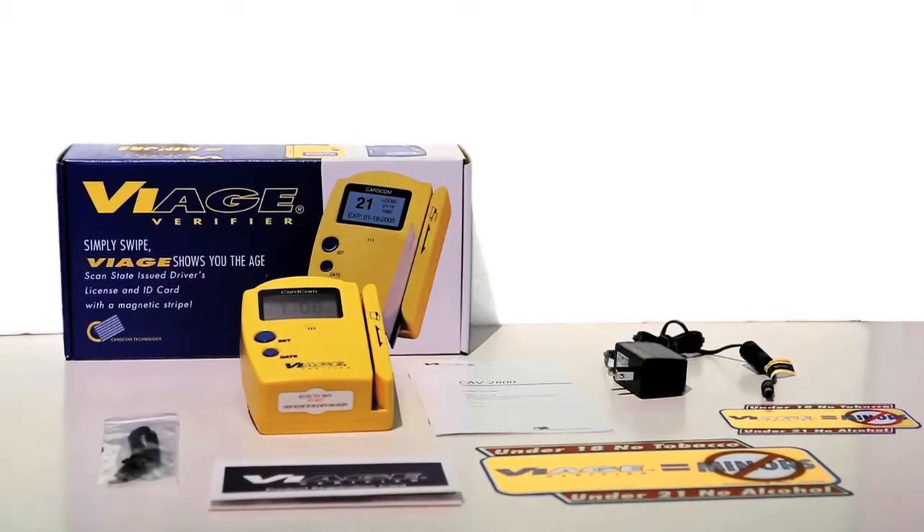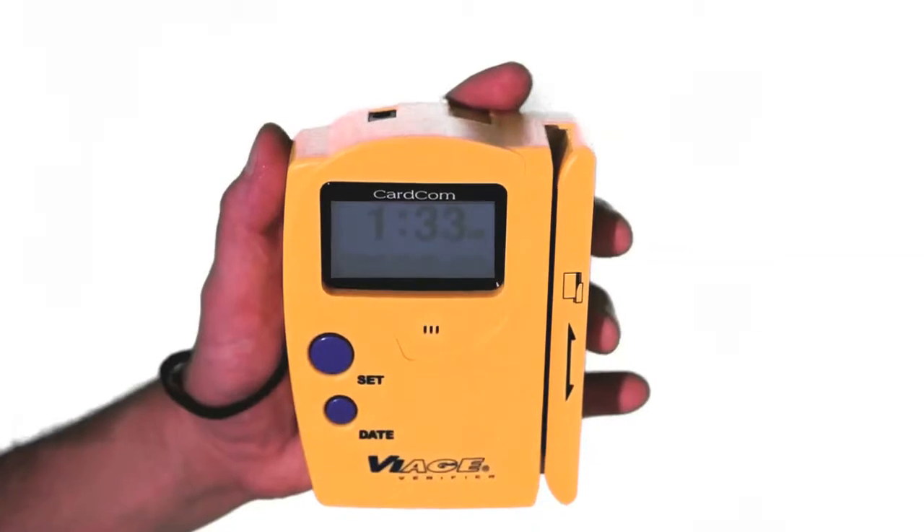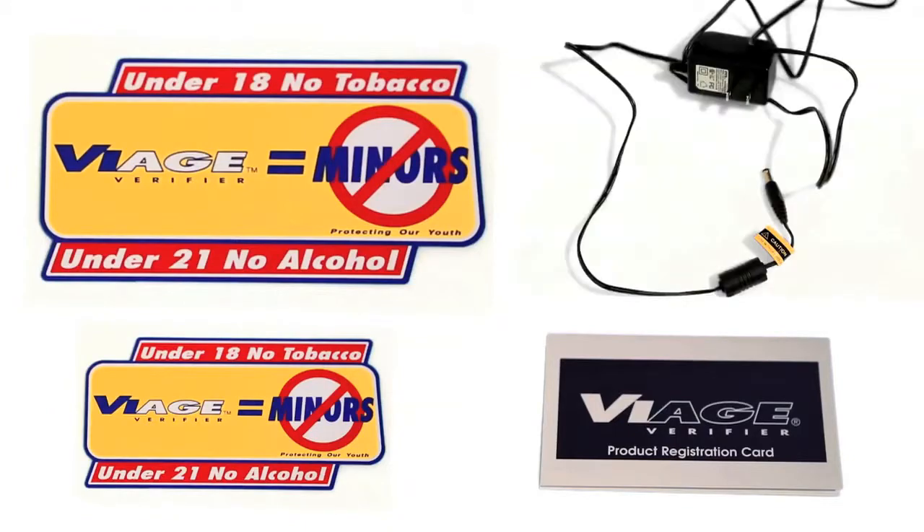The CAV2000 comes with everything you need to start validating IDs within minutes of opening the box. The package includes the ID scanner, wrist strap, warranty card, window decals, and an AC adapter.